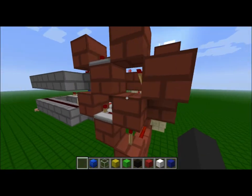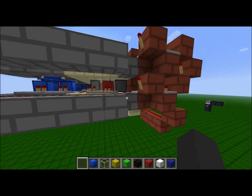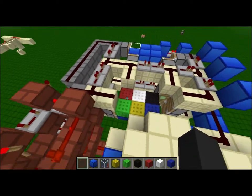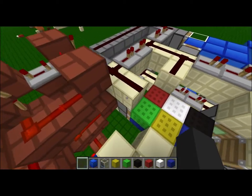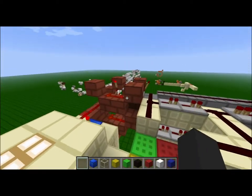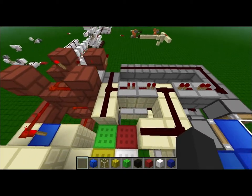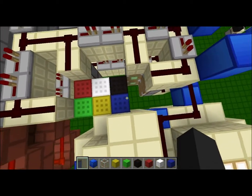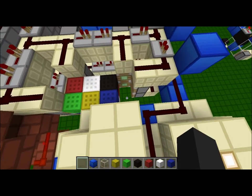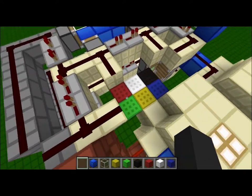Right here we have two monostable circuits hooking up into the two different layers, and these layers are identical. Looking at the top layer, you can see we're powering the pistons from above, but otherwise the circuitry is exactly the same. We have a piston tape: the monostable circuits give a very short pulse to this piston tape, which makes a round of pistons fire. The blocks are first pushed over, then pulled back by a sticky piston, then pushed again.